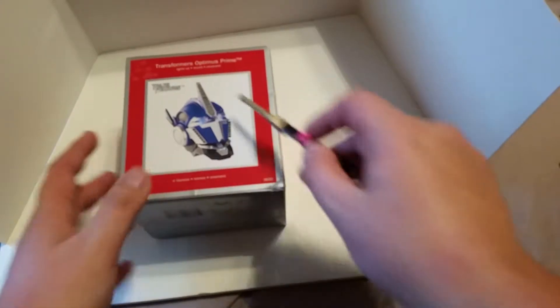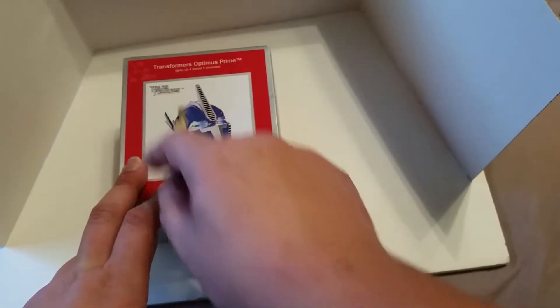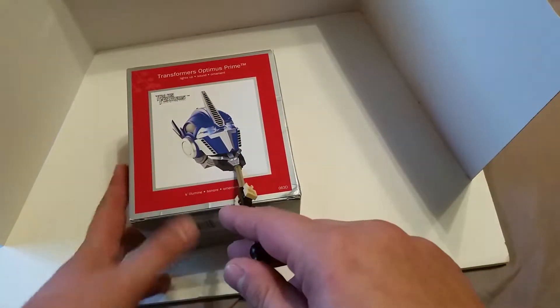Transformers — Dark of the Moon — but it's supposed to be Transformers Prime, little misprint right there, which is fine. Optimus Prime head ornament.